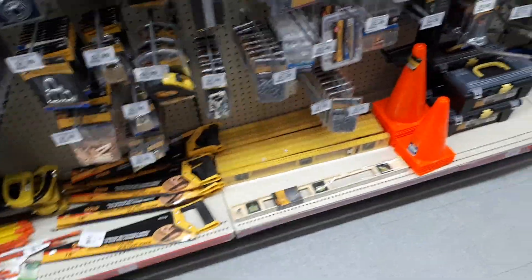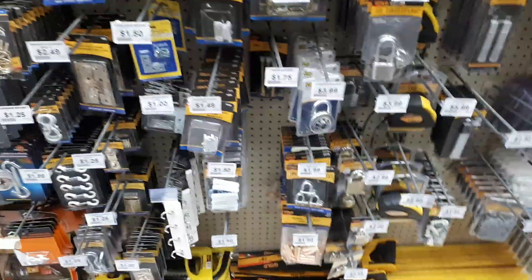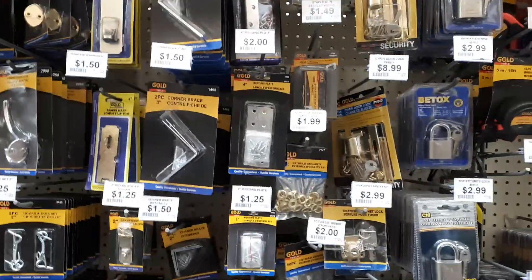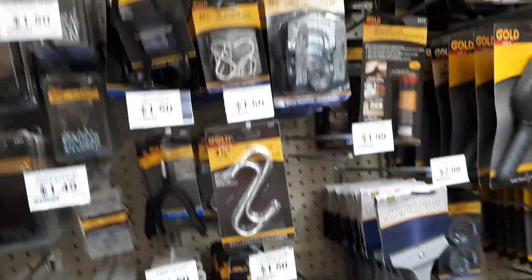Hello YouTube, Dano here, just checking out my new local dollar store. And yeah, of course, they got a plethora of cheap tools and hardware.